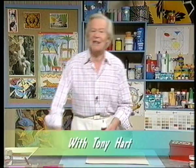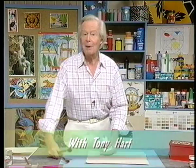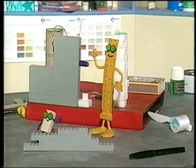Hello and welcome to the Art Box — more ideas to help you with your picture making. And with us, of course, the Art Box bunch. Hello.